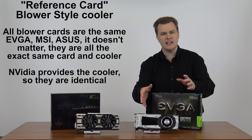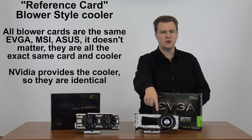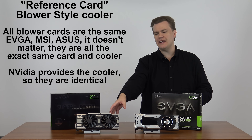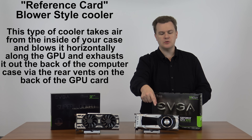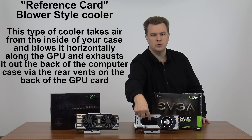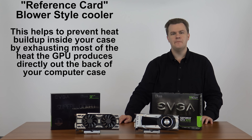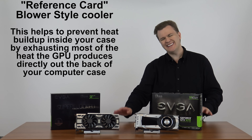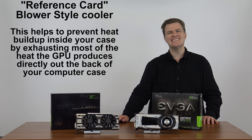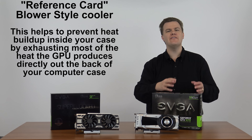While this is an EVGA card, these comments are not EVGA specific, and that also goes for the custom cooling. All blower-style coolers are basically the same because they're all provided by NVIDIA directly — this is the reference design. With the blower-style cooler, it sucks air into the single fan, runs it horizontally along the card across these cooling fins. The actual chip is under the fins, not under the fan. It then exhausts the air out the vents in the back. The benefit is that most of the heat the card generates is directly expelled out the back of your computer — it does not go inside your machine where it competes with heat from your CPU, memory, hard drive, and other components.